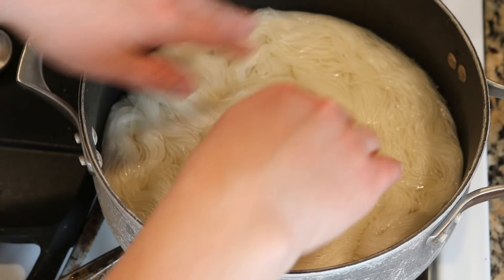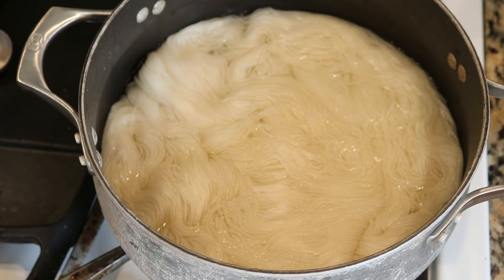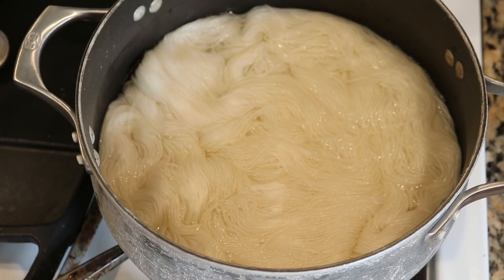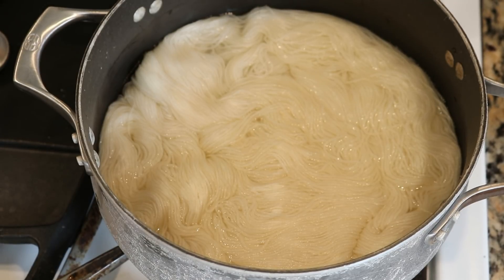This yarn is 75% superwash merino, 25% nylon. It's a sock yarn that absorbs dyes really fast and I thought it's a great candidate to use with a lot of leftover dye that I have in my kitchen. So to start off let's warm things up — I just turned on the stove and we are going to get to a low simmer.